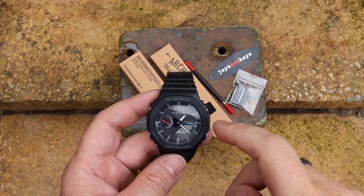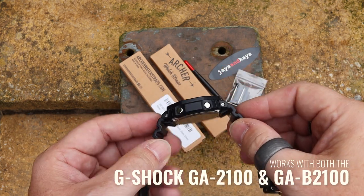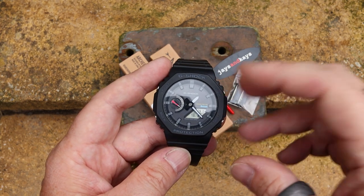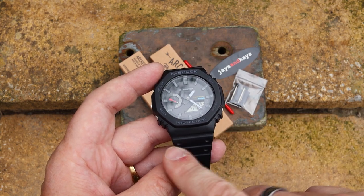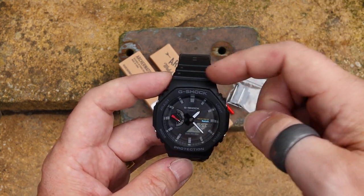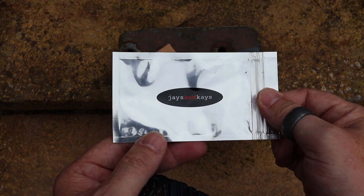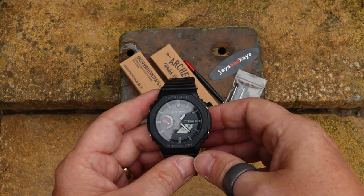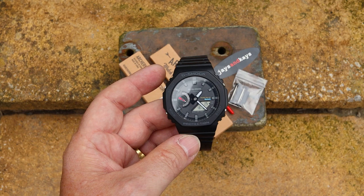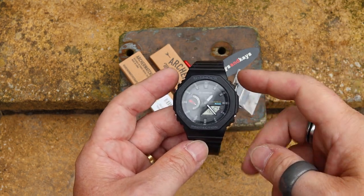Here we have the GAB2100. I'll leave a link up here so you can watch the content on this. This will work with both the GA-2100 and the GAB-2100 as they're essentially the same watch — it's just changes inside the case. Whenever you're changing the lugs or looking for lug adapters for these, always make sure you check the actual model because some are slightly different in their internal design. This is from Jays and Kays — I've used them quite a bit in the past and they really do specialise in making lug adapters and different types of straps for watches, making really high quality ones.